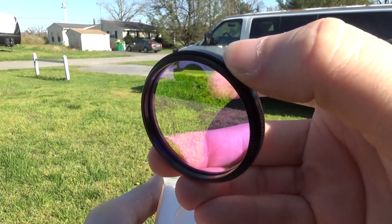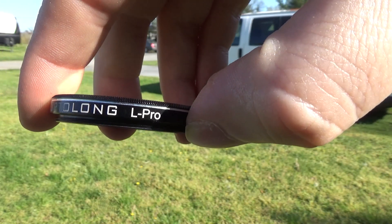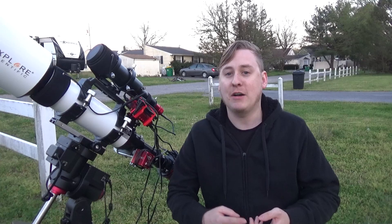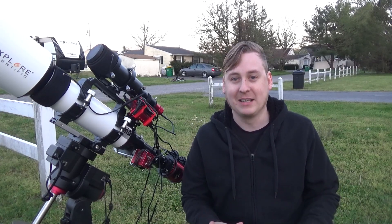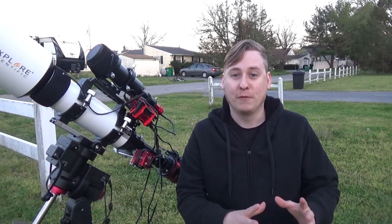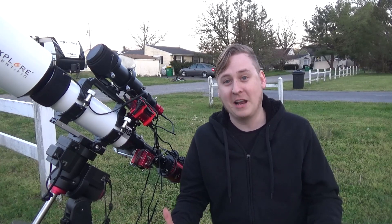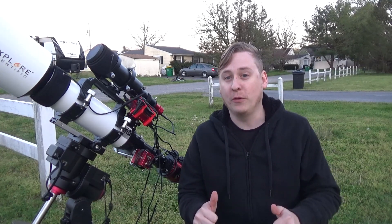Usually when I'm imaging galaxies I use an Optolong UV/IR cut filter because I want the entire spectrum. The nice thing about the Optolong L-Pro is you can image in light-polluted skies without losing star color — that's the main thing with some light pollution filters, especially if you're using Hydrogen Alpha or narrowband filters where your stars look kind of ugly and white. But with the L-Pro you retain star color and get some hindrance away from light pollution. I live in a Bortle 5 here on Delmarva, which is a lot better than Bortle 8 or 9, but that is the goal tonight.